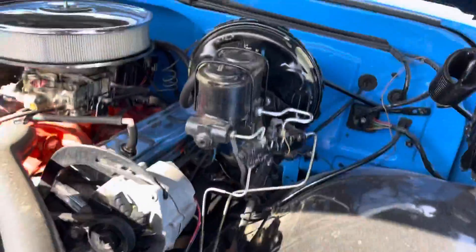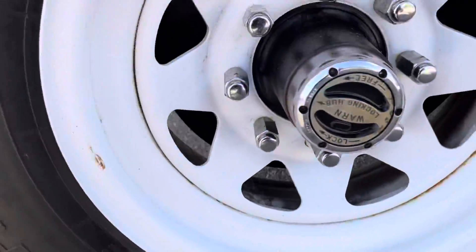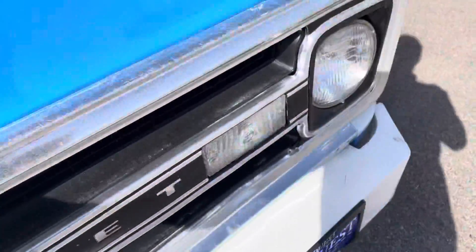Power steering and power brakes. It has a reservoir system, which is nice. Front discs. This truly is a truck you could drive and use for work.